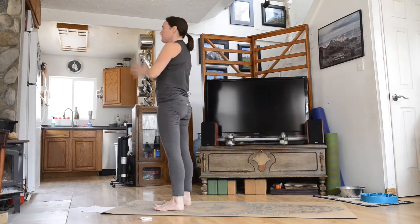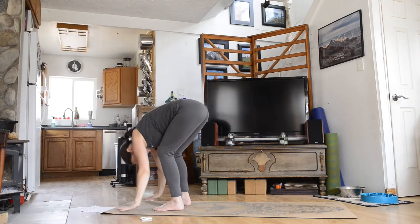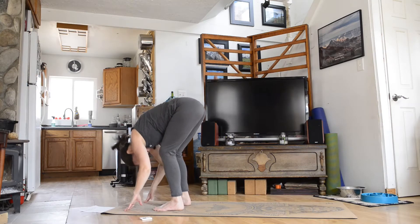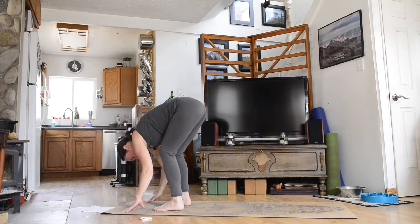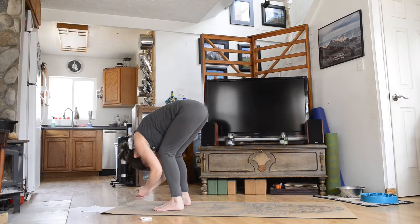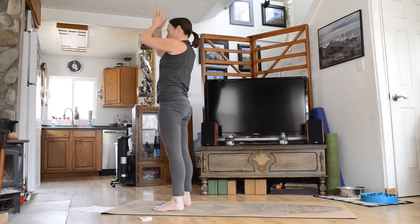We'll do that one more time. Inhale and exhale, fold forward, inhale, halfway lift, exhale, fold forward, inhale, arms reach overhead, and come back into your mountain pose.